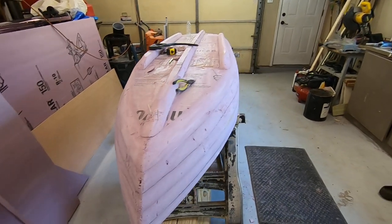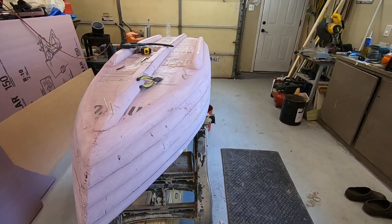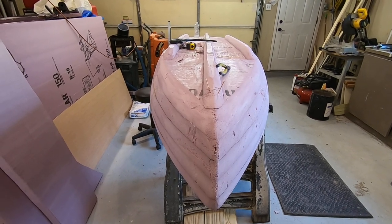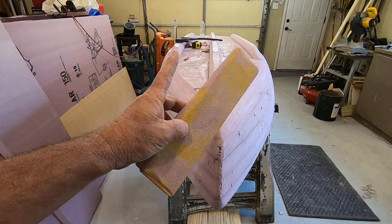As always, leave me a nice comment and I'll come to your page and leave you a nice comment back. Everybody needs watch time, so I'll see y'all on the next episode. This is an 11-foot homemade DIY foam kayak — later!